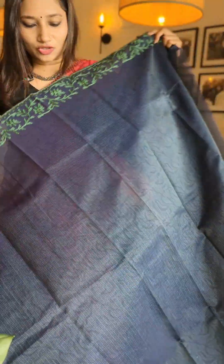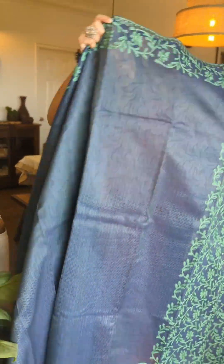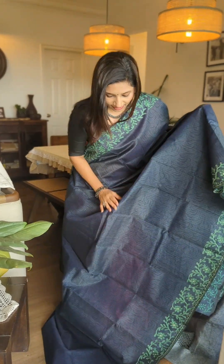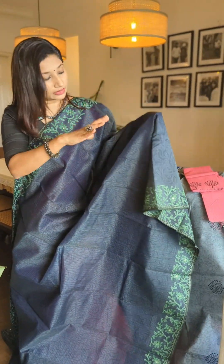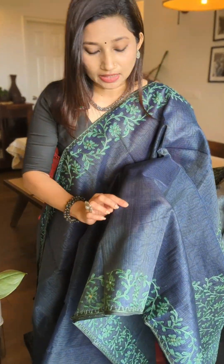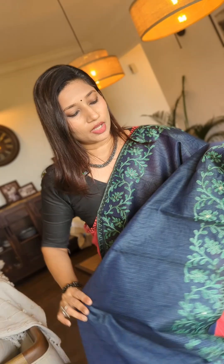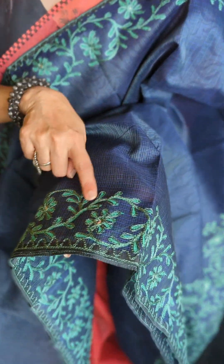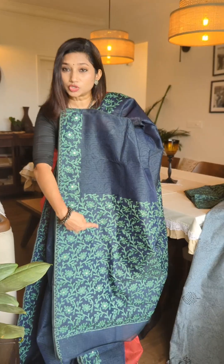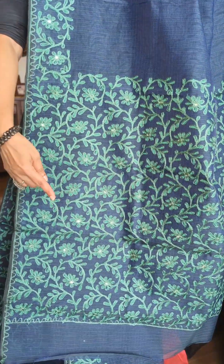Here you have this gorgeous midnight blue Moonga Kota drape, which is a perfect party wear, if you ask me. It has some self patterning and a double tone of green mixed with the blue — when you get the saree in hand you can see green lines on the blue, giving it that beautiful double tone. It's a very subtle tone even though it's a deep midnight blue. There is also lovely green thread work in silk thread and mirror work that styles both sides of the borders of the drape.